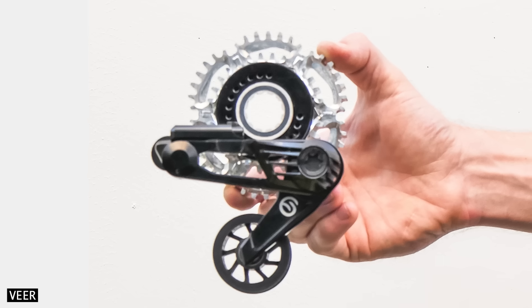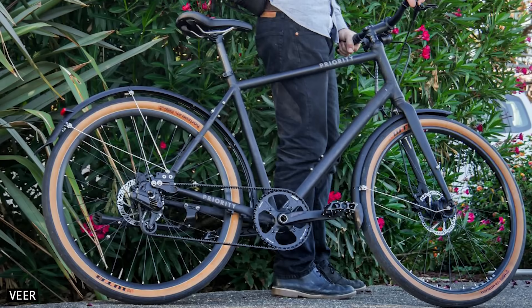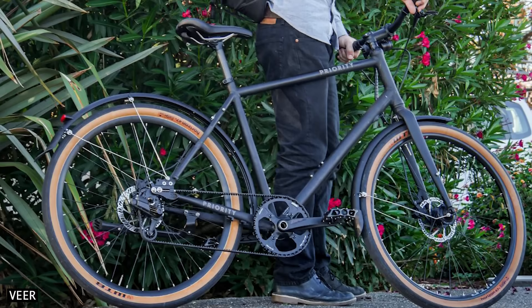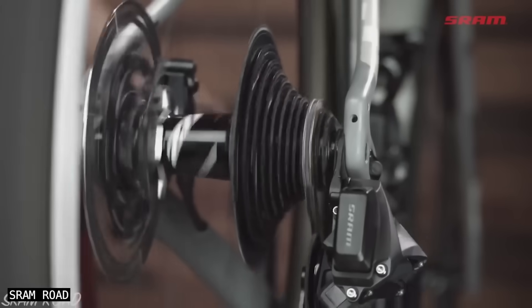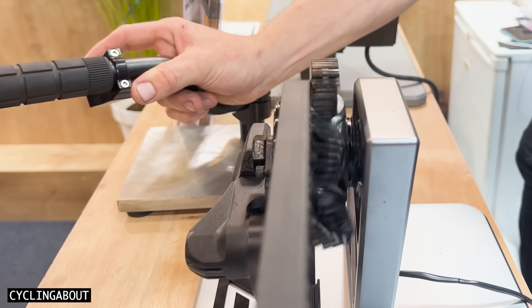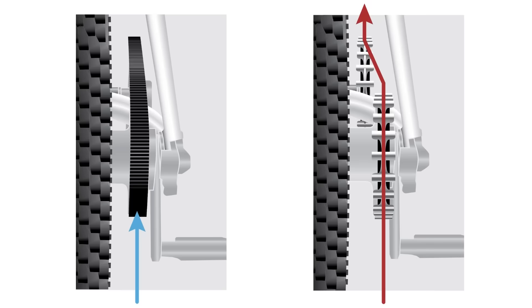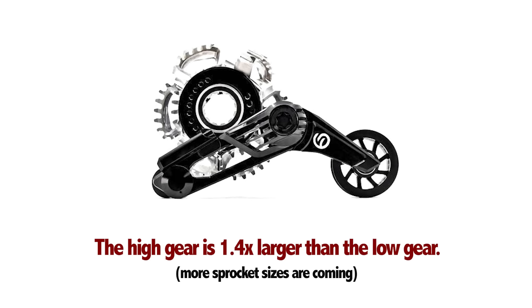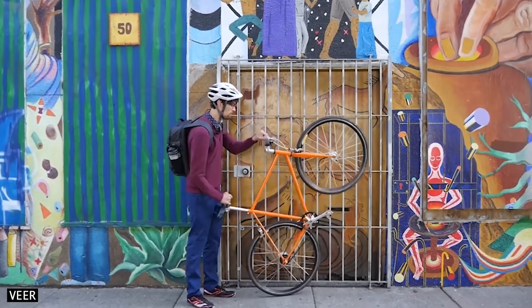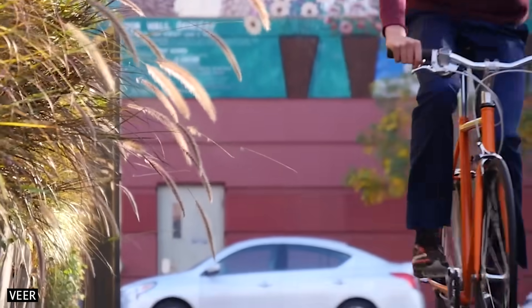As far as I'm aware, this futuristic drivetrain is the first two-speed belt sprocket for bicycles. Instead of the belt shifting across the rear sprockets as we see on chain drive, this sprocket shifts underneath the belt. This is an important feature, as belts must operate in a perfectly straight line. The high gear is 1.4 times larger than the low gear, which might not sound like a lot, but it can be all a bicycle needs in a flatter urban setting, especially if it's fitted to an electric bike.